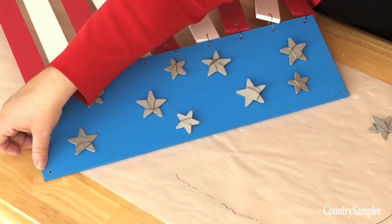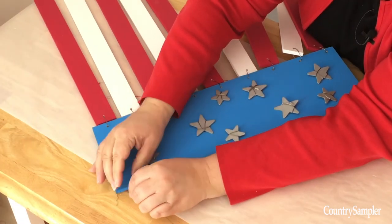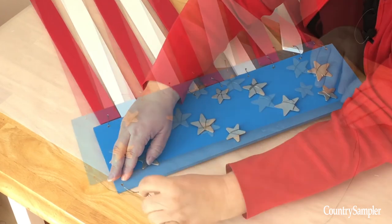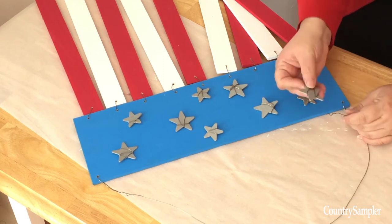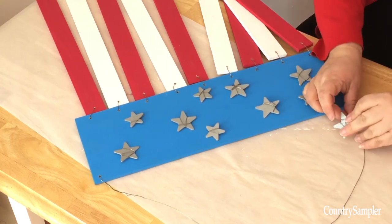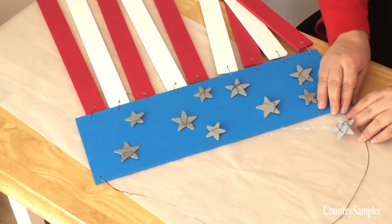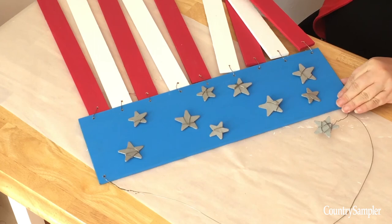Be sure to leave one star out to use for the hanger. For the hanger, drill two small holes in the top corner of the blue board. Then cut a long piece of wire and thread it through the holes, twisting it back around itself. For the second hole, be sure to leave enough room to create a little tail for your extra star. Twist the wire just once or twice around, then use that extra bit to wrap around your additional star.